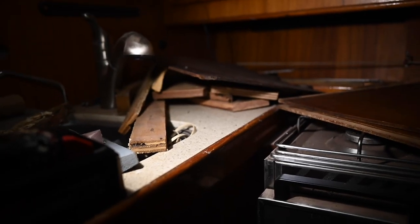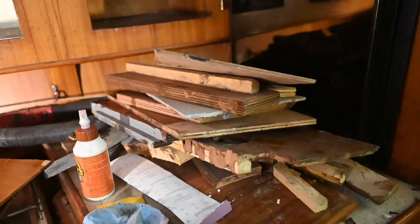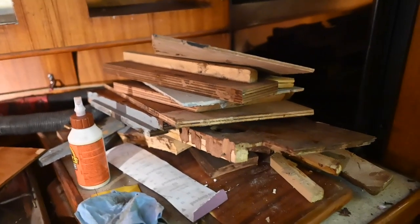Even with those cabinets put back together, I still have this massive stack of wood and I'm still not sure where everything goes. But that's all for another episode. Thanks for watching, and an extra big shout out to our patrons, especially John — we'll see you next time.